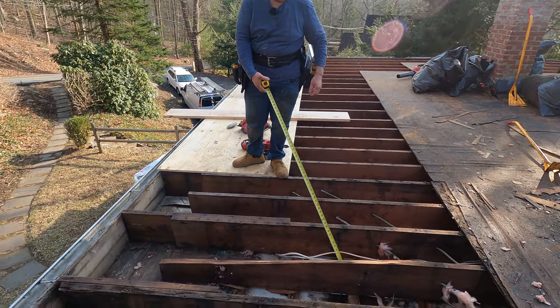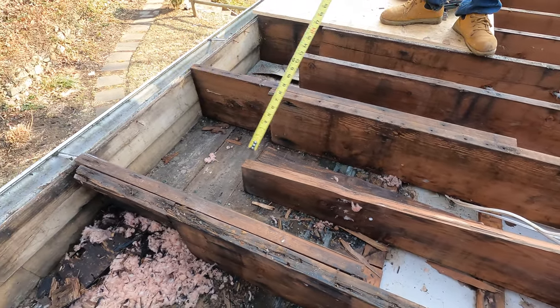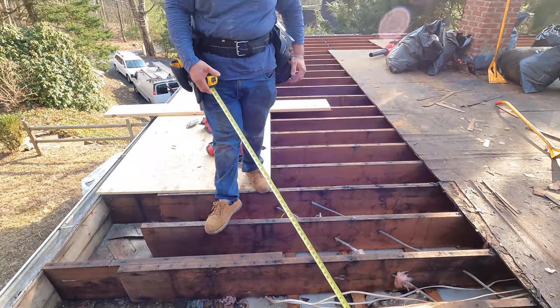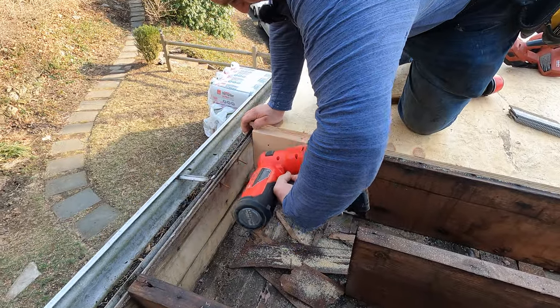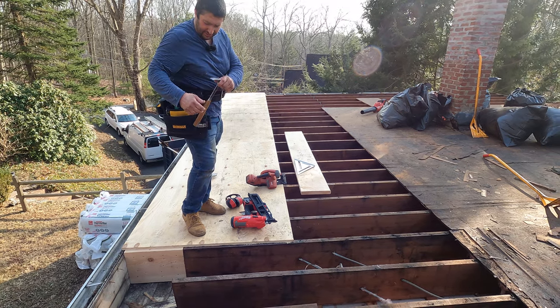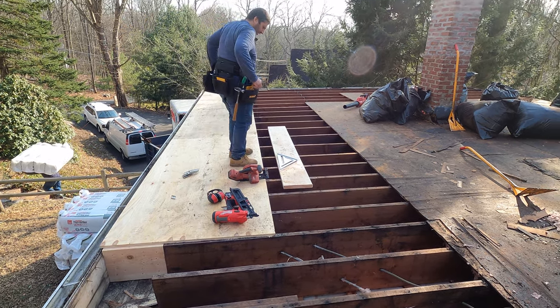We're going to sister this one up because it's cracked off and we need a solid surface for our plywood to sit on. We're going to add one more next to this one, which will effectively sister it up to carry the load. We're going to cut a piece to 83 inches, hold it next to it, flush it up with the other ones, and nail it off.